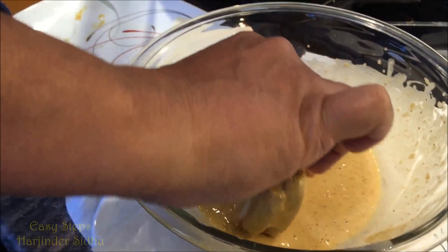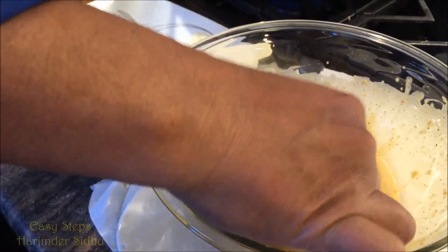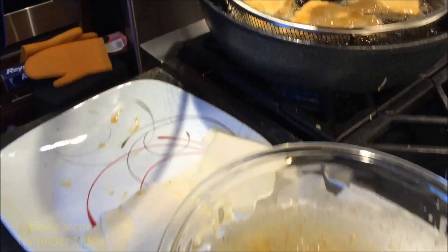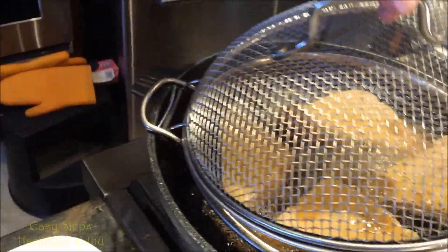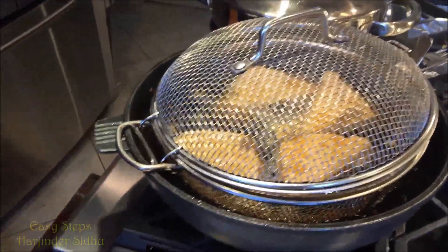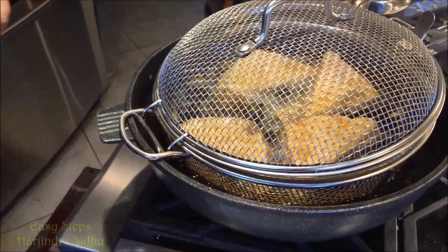Make sure it's fully coated nicely. Once it's coated, bring it to the fryer and put it in. Please be careful — it's hot oil, so take extra precautions not to get burned. We're cooking our cheese bread pakoda for about two minutes. Now I'm going to turn them around.